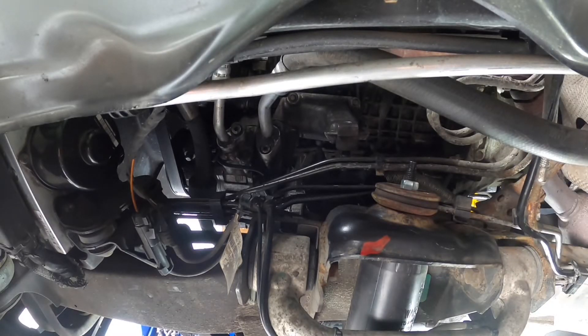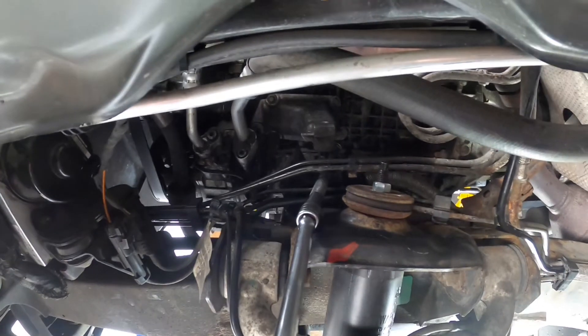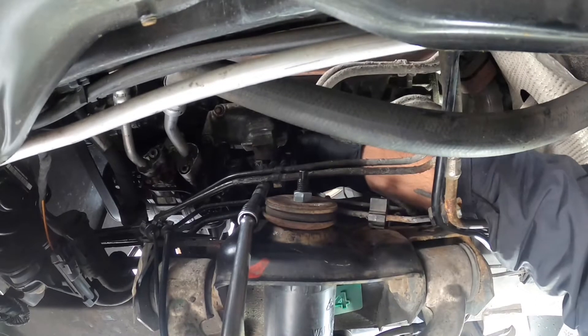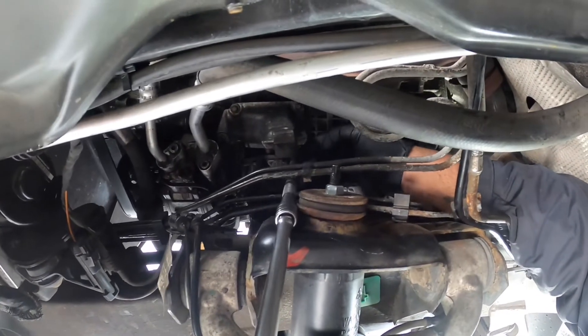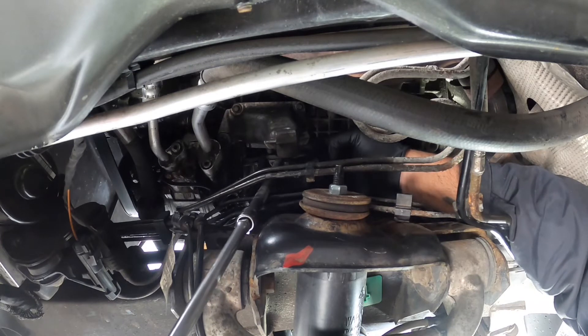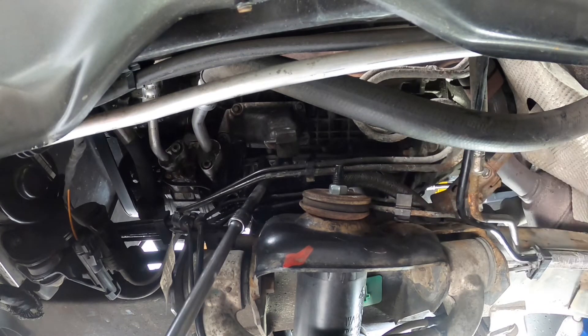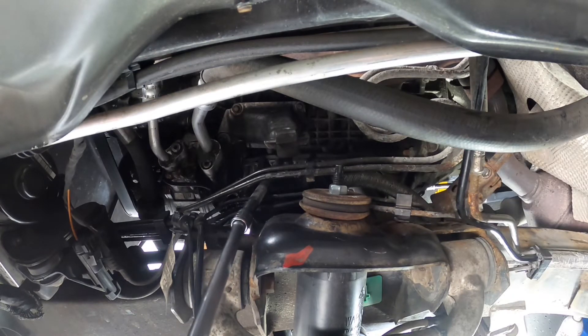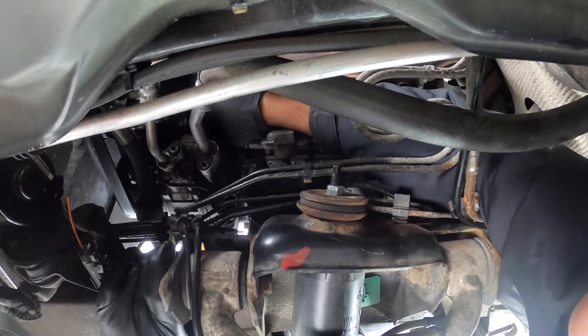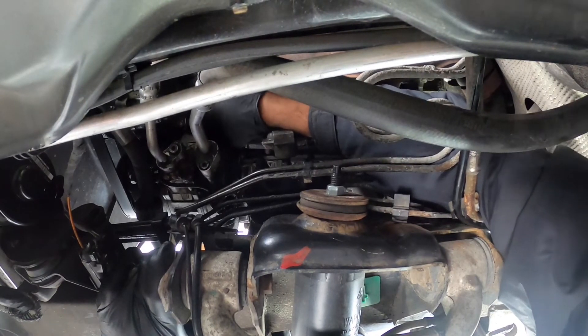Okay, I got too excited and tightened it too much — I might have to get this one slightly loose again. I need a little bit of flex in the arm to get the last bolt back in.